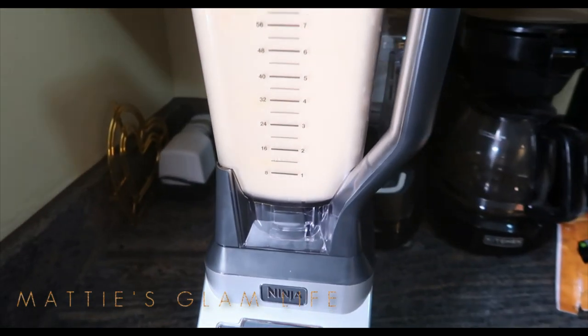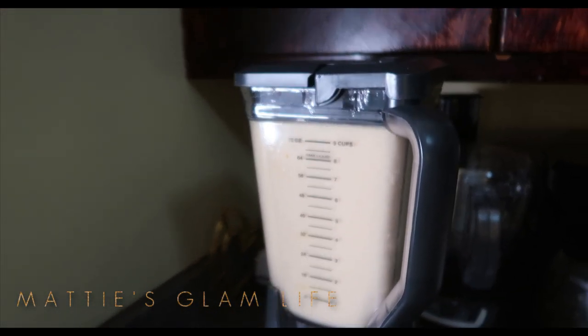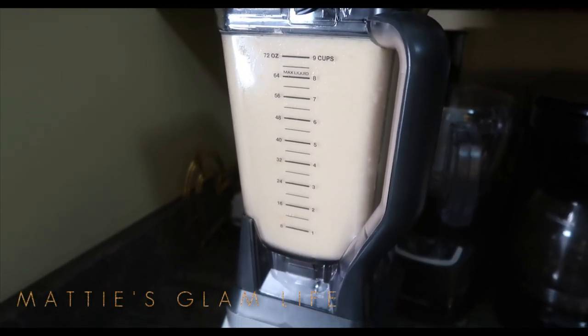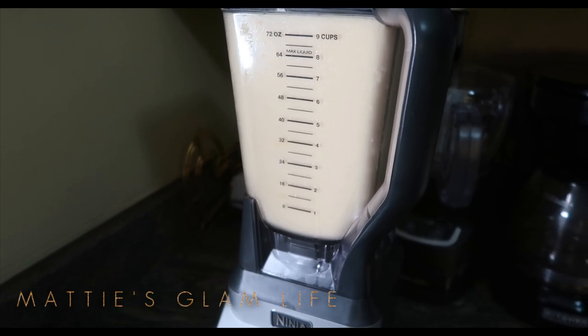And for those asking, in terms of smoothies I typically do not use specific measurements. I just kind of eyeball it and put as much or as little as I'd like.